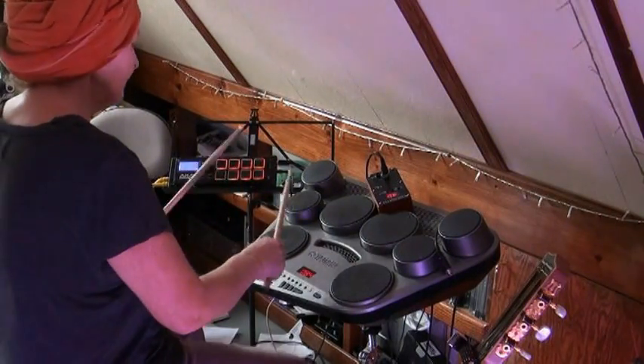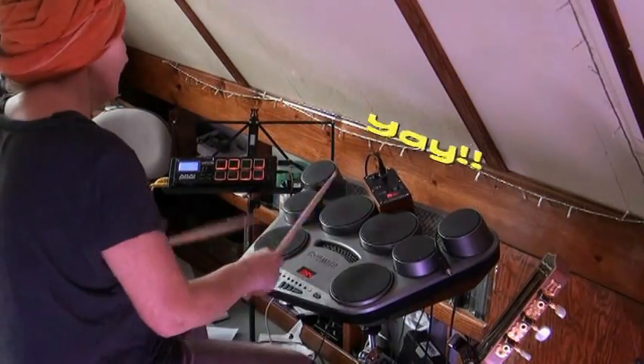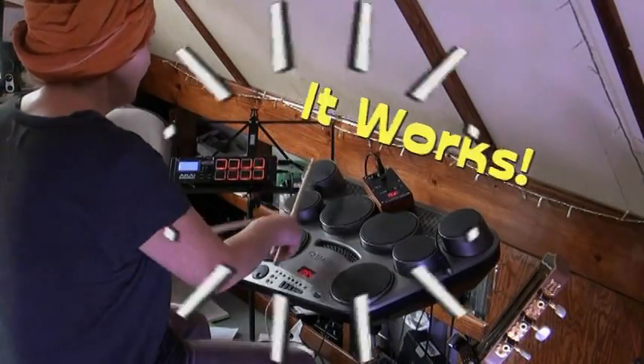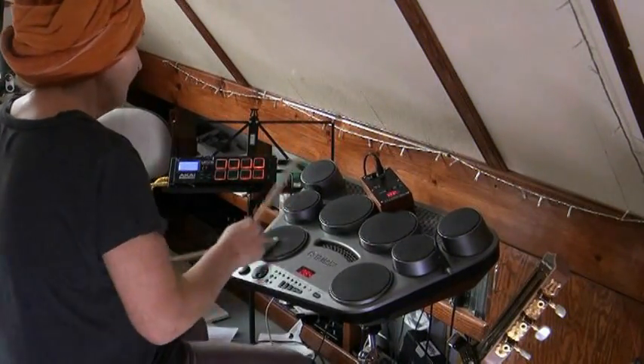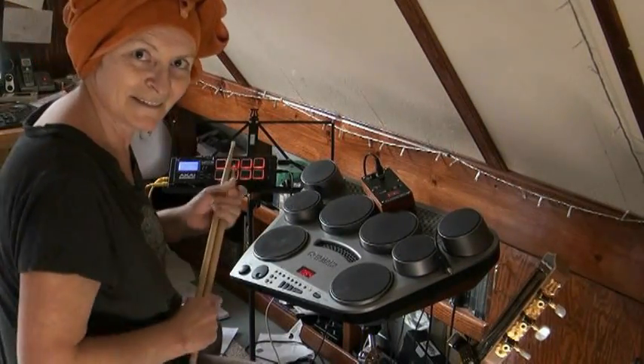And magically — voila. See? Works. Thanks.